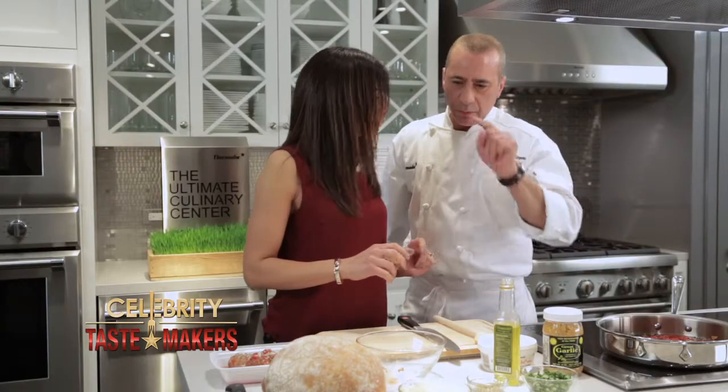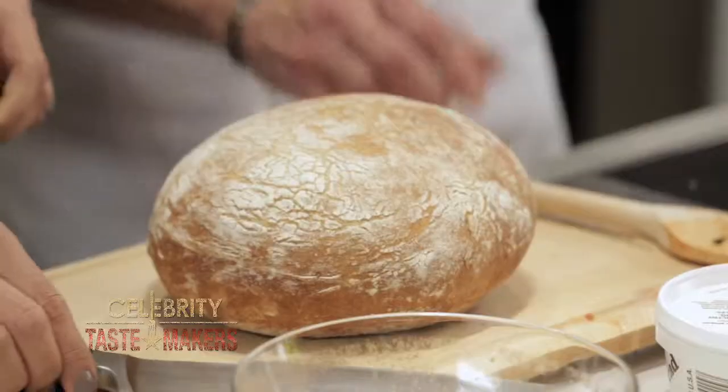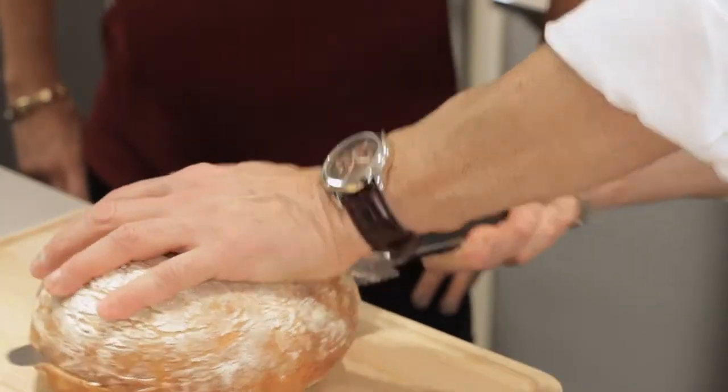While the sauce is cooking, we're gonna start with the bread. What kind of bread are we using here? Well, this is like a round brick oven bread. You can use a long one. You can use whatever bread you like — I just happen to like this one better. Plus, it looks like a nice pan-sized pizza.